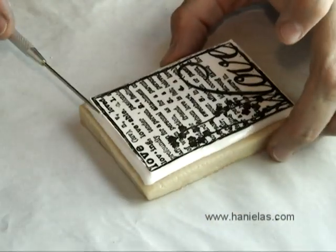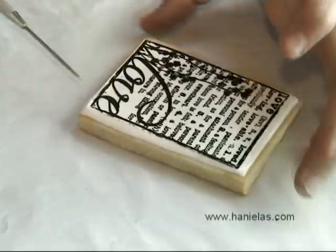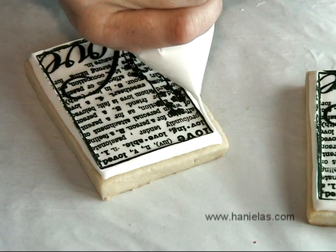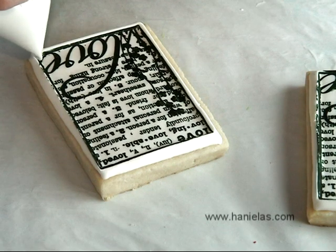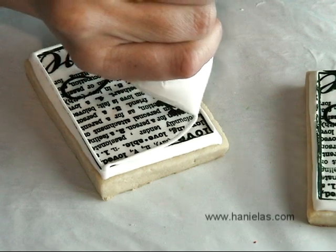You want to let this dry for several hours. Then we can add a decorative border. To outline the cookie I'm using an outline consistency icing. You can either sprinkle the cookie with sanding sugar or dip the whole thing into the sanding sugar.